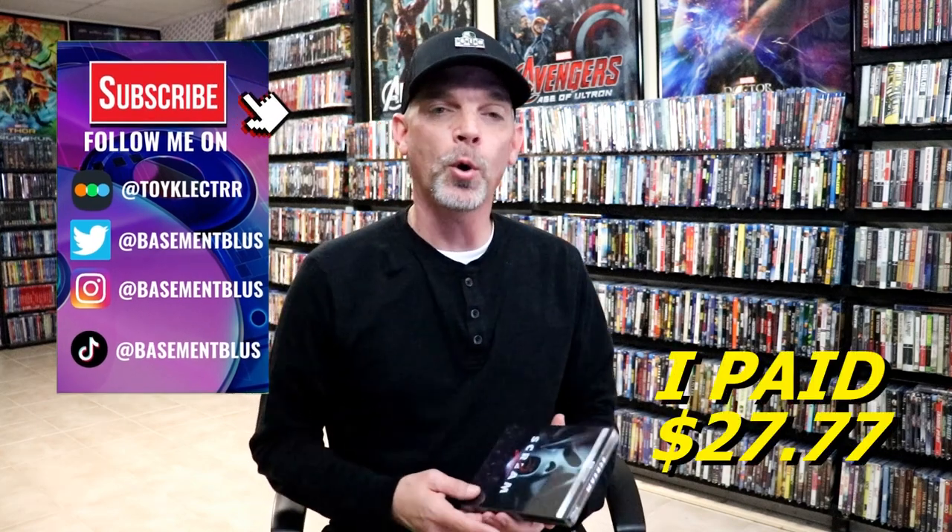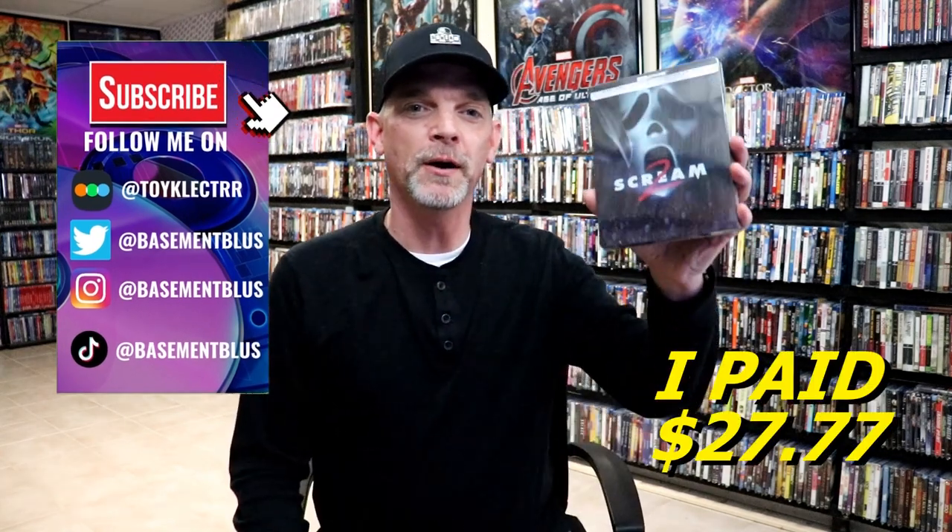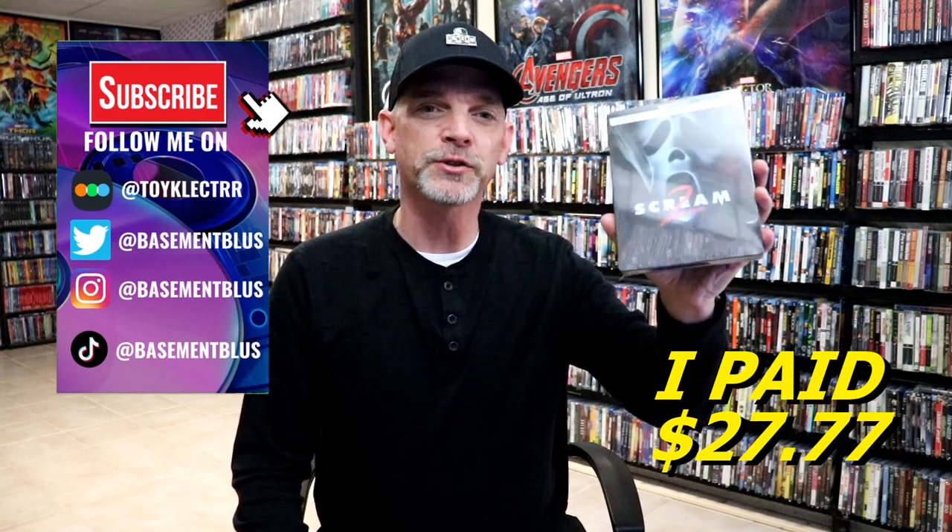Hey, Tony here. For today's 31 Days of Horror, I'm going to do an unwrapping of the Scream 2 4K Steelbook.